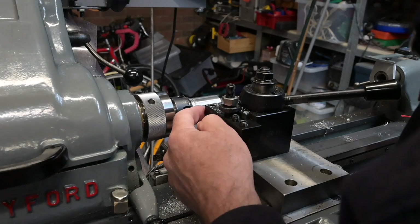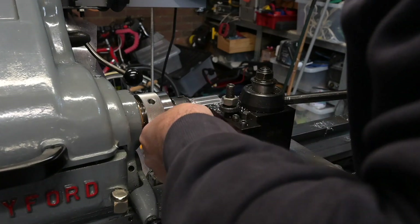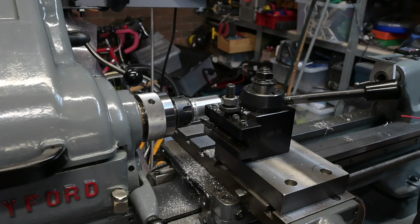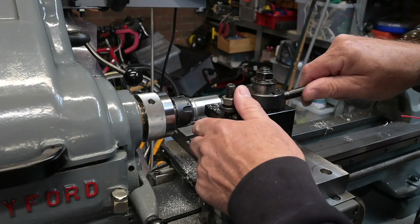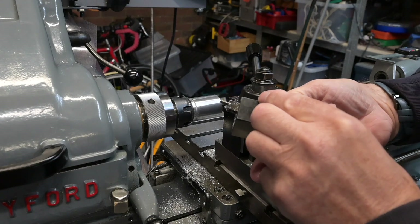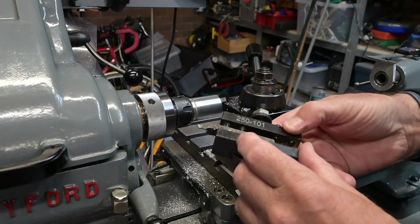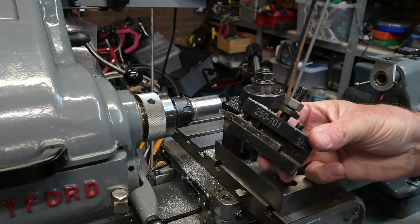Oh dear, what's happened there — can you believe that? The tool has bent. Unbelievable. Oh dear. I think I'm alright on the groove — I don't think there's any damage done there — but the tool has snapped. There must have been some weak point in there somewhere. Anyway, not much I can do about that now. Right, another tool coming up.